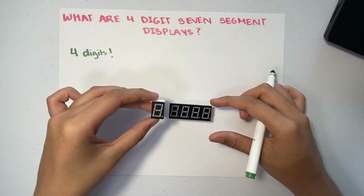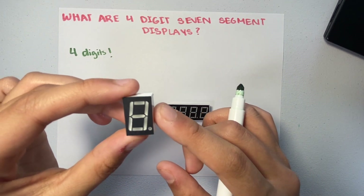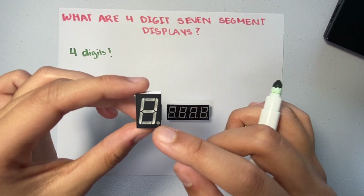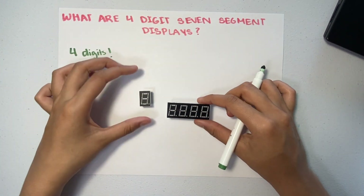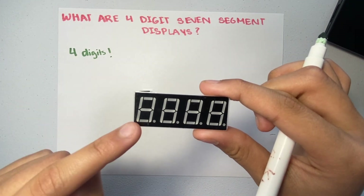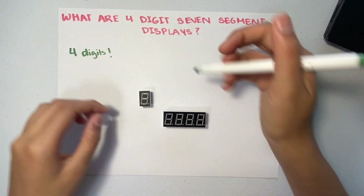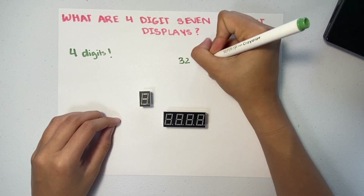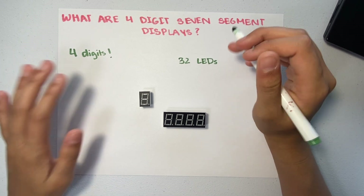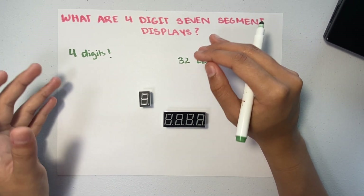On top of that, in the earlier video we looked at how this one-digit seven-segment display has eight LEDs in total — seven segments and one decimal point. On the other hand, this four-digit one has four of those, so it has 32 LEDs in total. So there's much more in the four-digit seven-segment display, but that also means it becomes more complicated. Now let's dive straight into how they work and what they are.